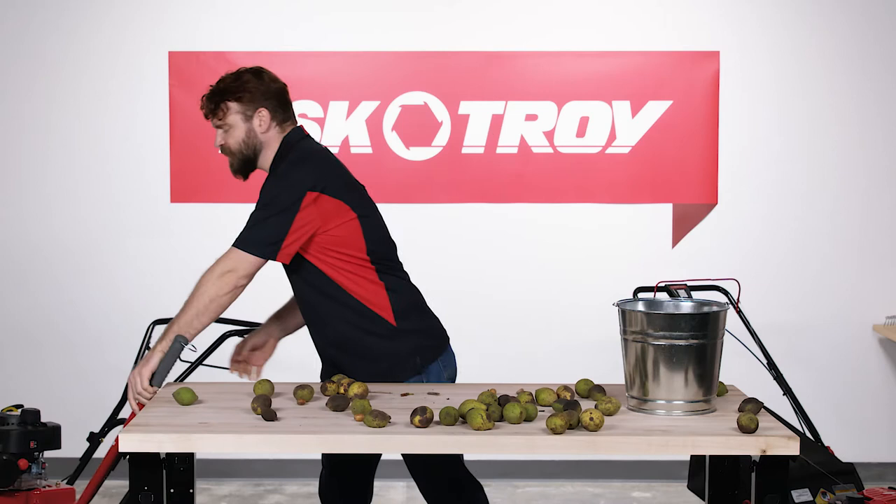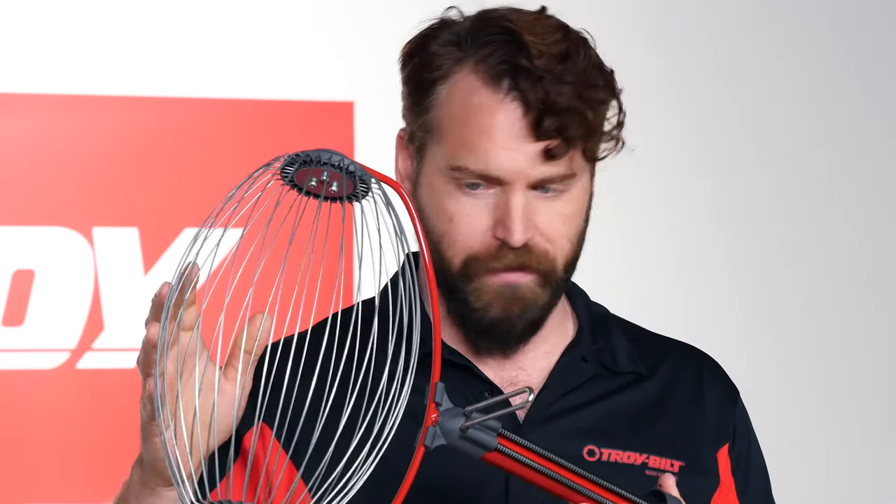But the Garden Weasel Large Nut Gatherer can help. It's a long-handled tool with a rolling cage on the end, designed to collect the most annoying tree debris without you ever having to bend over.